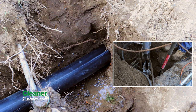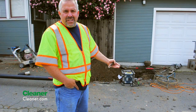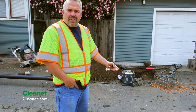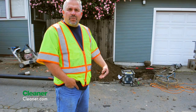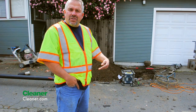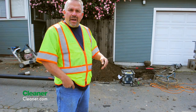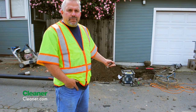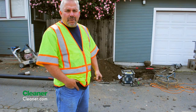Typically a job like this takes us about a day. We meet with the inspector and he has us run water down the line with the camera to ensure that there are no bellies or separation in the pipe — that's how it's inspected. Then the two holes are filled up, the customer is happy, and we're off to the next job.